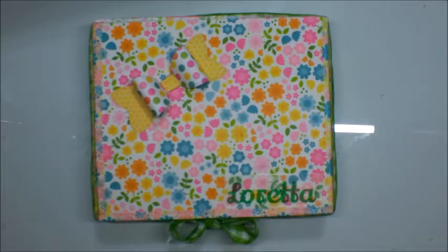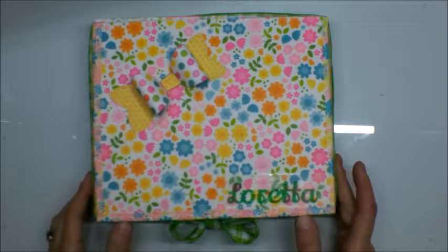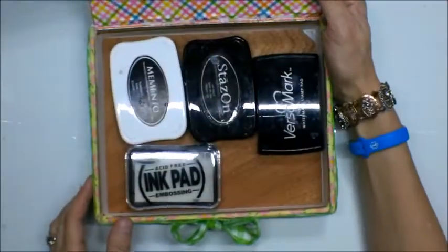Hi everyone, it's Loretta. Thank you for joining me this evening — I am so glad that you are here tonight. I would like to share with you this project. This is just a simple cigar box that I had in my collection. You can buy them fairly cheaply from your local tobacco store.